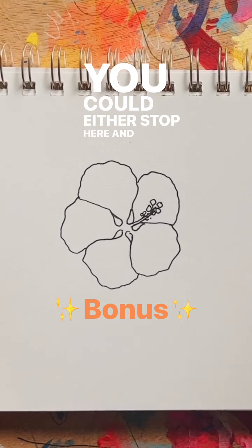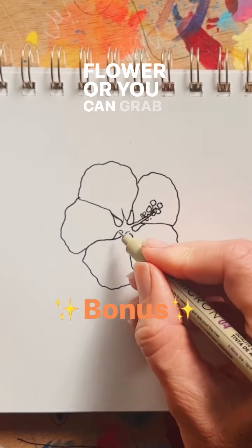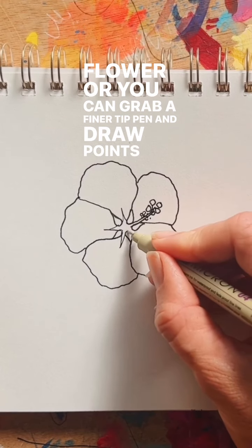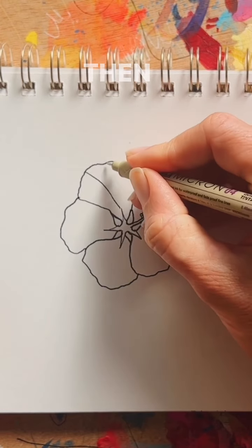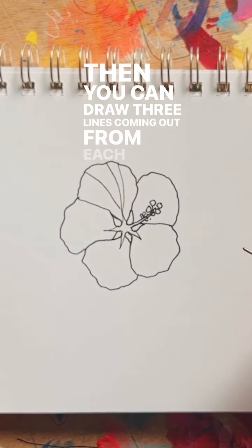You could either stop here and consider that your completed flower, or you can grab a finer tip pen and draw points coming out from the center of the flower. Then you can draw three lines coming out from each point.